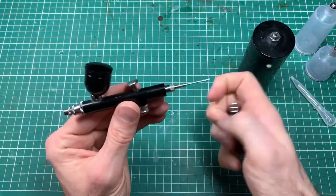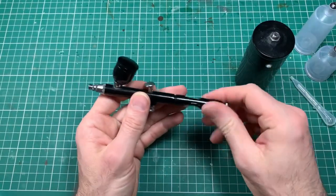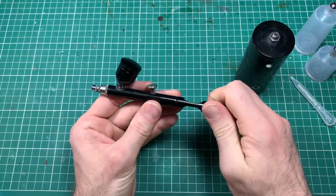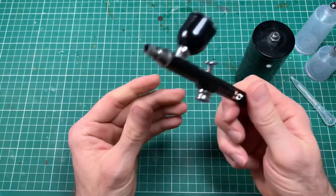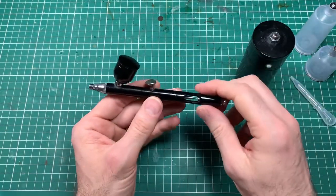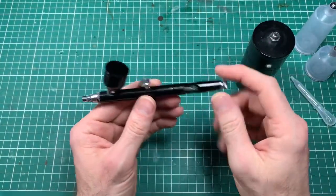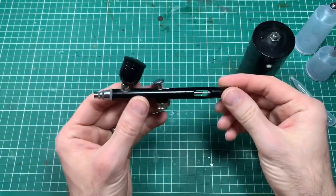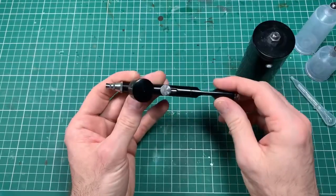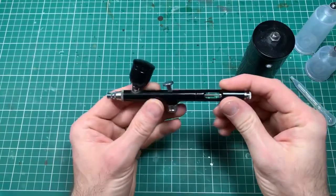Unfortunately, I managed to lose that little screw-on device. I normally clean airbrushes in the utility sink downstairs — nice steel sink, can scrub it afterwards — but one day I was being lazy and decided to clean it in the family bathroom upstairs, and lost that piece down the plug hole. I could get it out of the U-bend, but that's behind the wall the way it's been built in, so it's gone. That's why I'm doing this review now, because I've changed what I'm doing — unless anyone knows where I can get that replacement part.